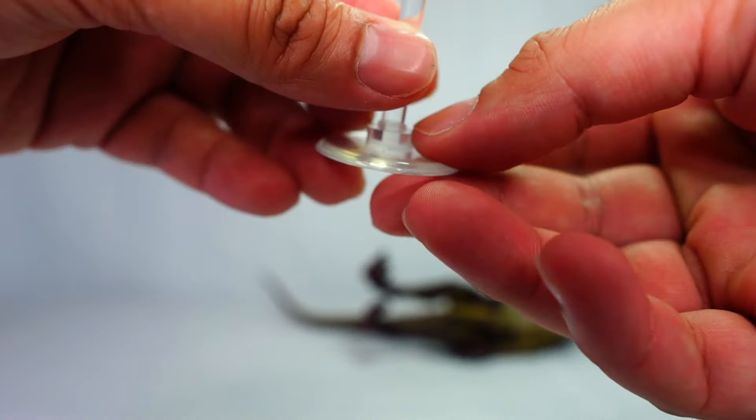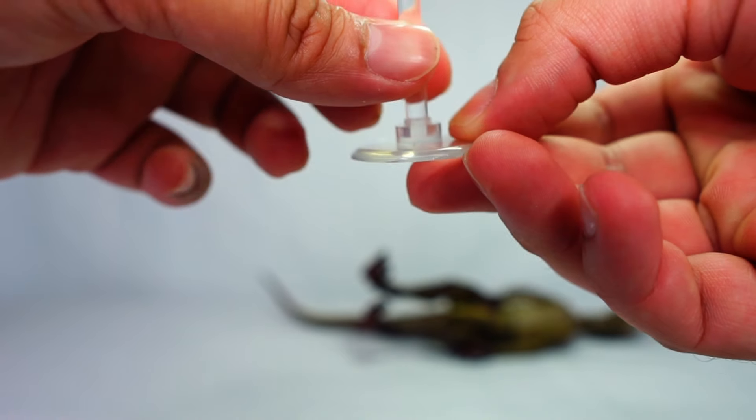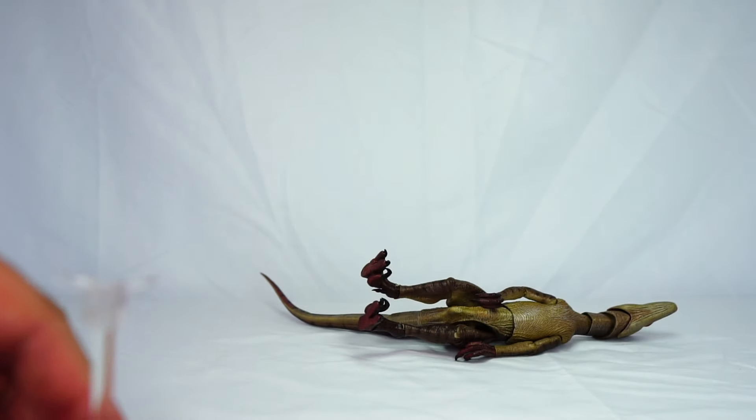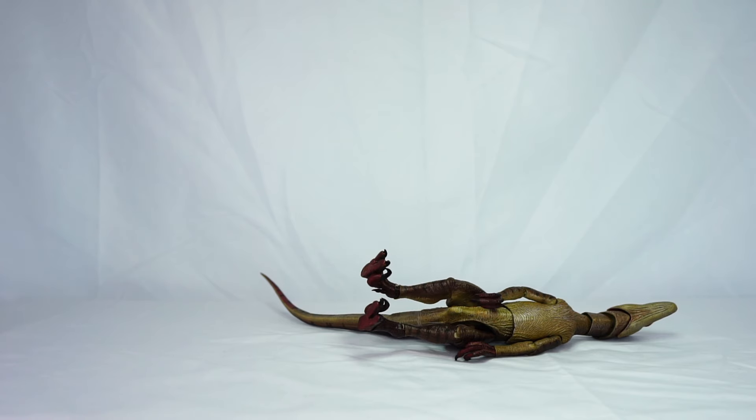The base does have raised parts on the side to stop the figure from coming out, so it should help support it. But if you're planning on displaying this figure, you're definitely going to need the stand, because it's not going to stay standing on its own for too long.